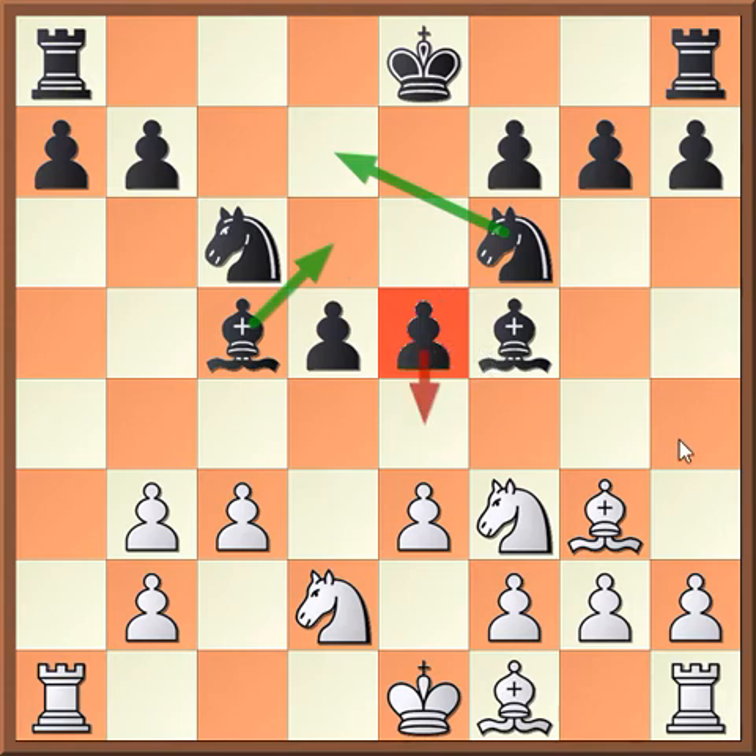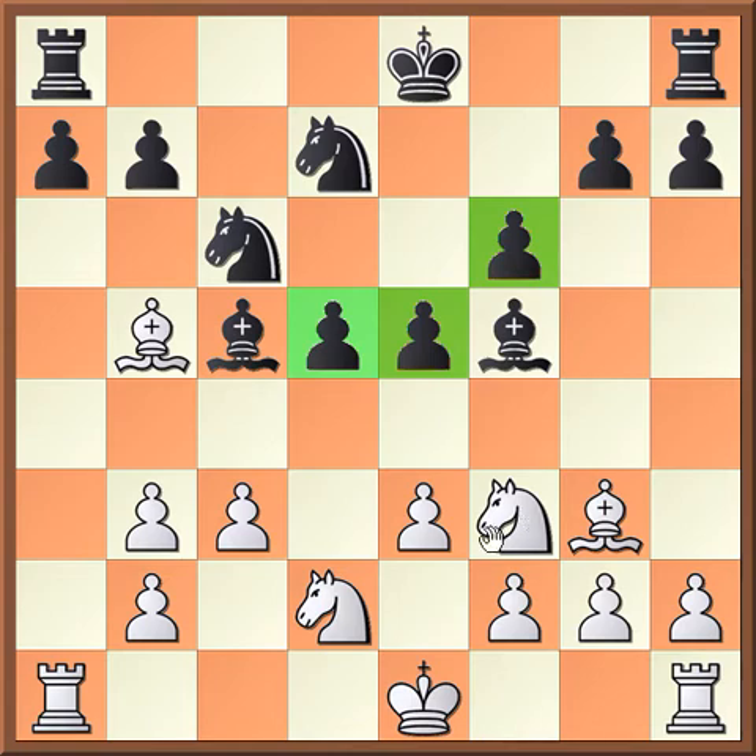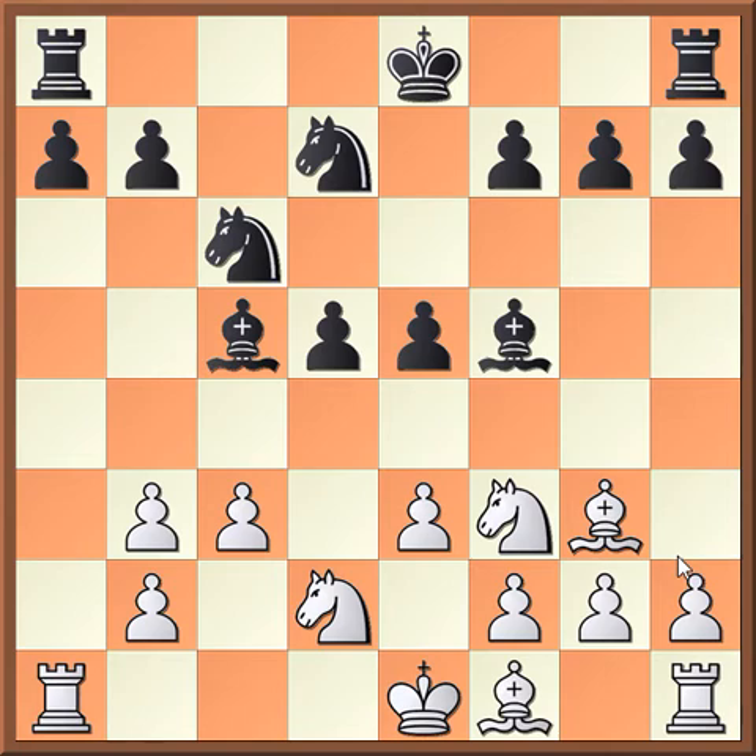Now let's look at the better move, knight d7. This allows black more options. For example, if white tries to transpose with bishop b5 — this would transpose if black had played bishop d6 — but the point is, now black has the move f6. And now black is actually better, because they have a huge pawn center. This bishop is shut down out of the game, the d5 pawn is always going to be able to be supported, and these two pieces are completely shut down. So that is why we do not play bishop to b5.